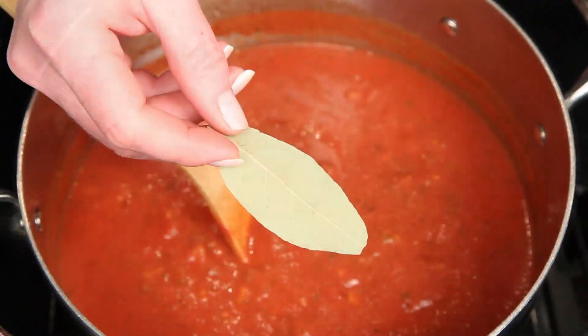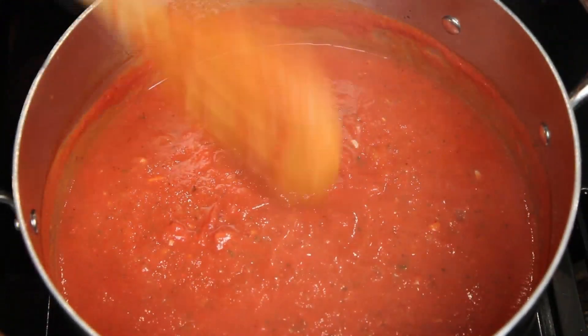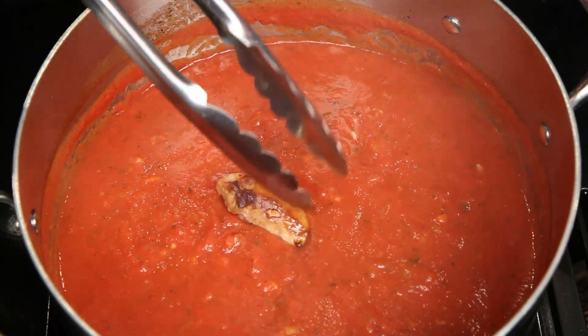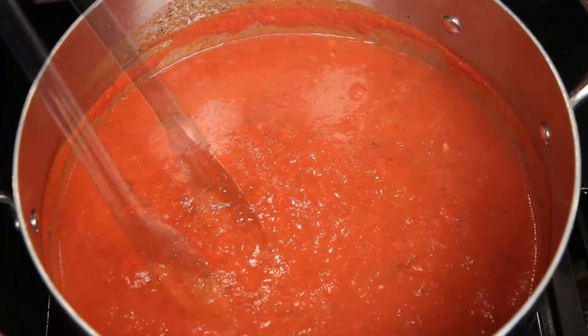And last but not least, the bay leaf — stir that in. Now it's time to fill this pot of sauce with meat. You want to hide the sausages — get in there. Then the meatballs.